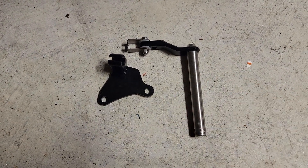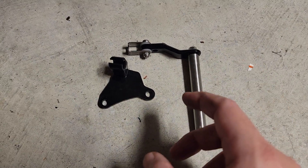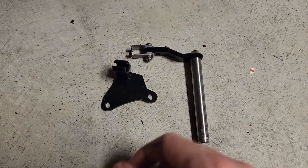Alright everybody, so what I have here today is what's known as the one finger clutch adjustment, or clutch throw lever — not to be confused with your actual clutch lever, but this is the other side in the operating mechanism.